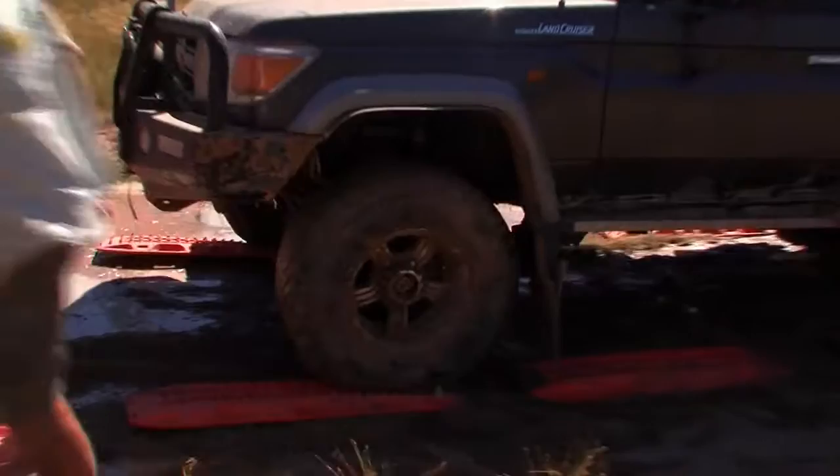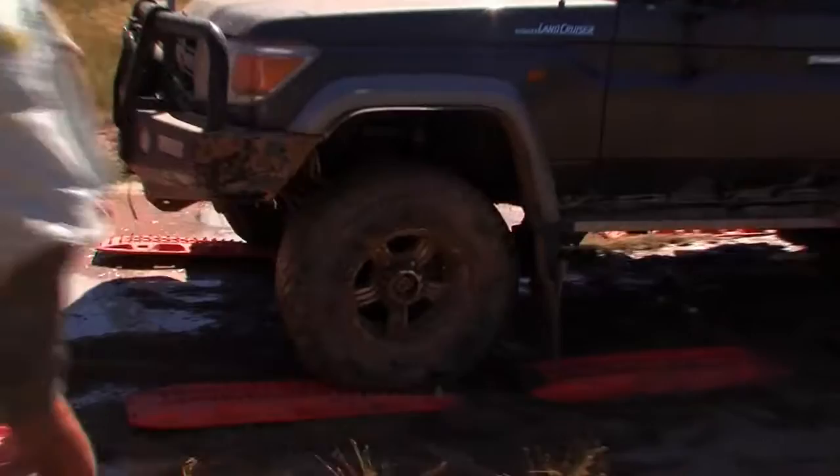Now if you don't like digging, then make Max Tracks the first part of your recovery kit. And make sure they are the genuine article. I won't go anywhere without these Max Tracks — anywhere.